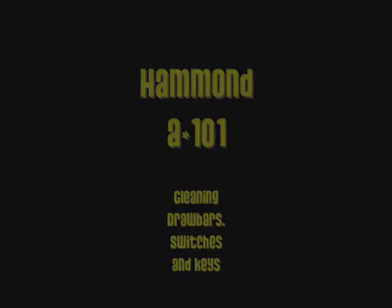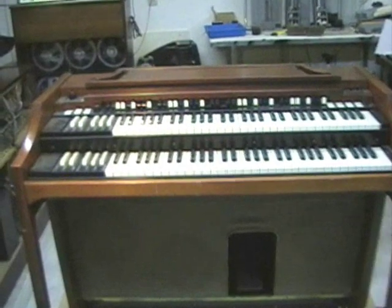Here we're going to clean the drawbars, switches, and keys on a Hammond A101.